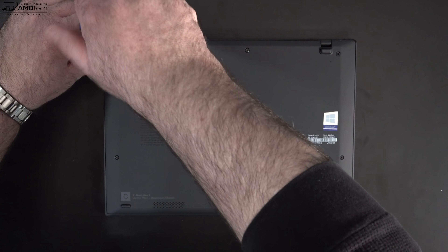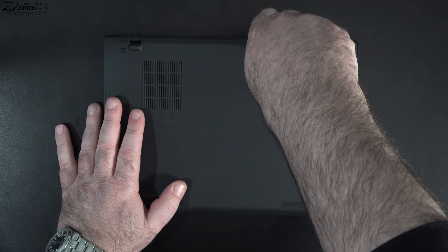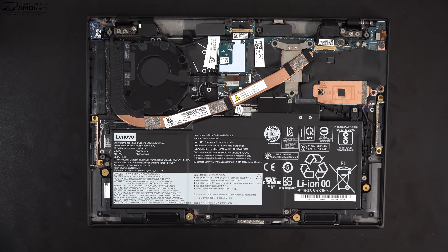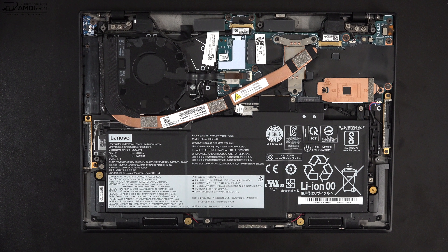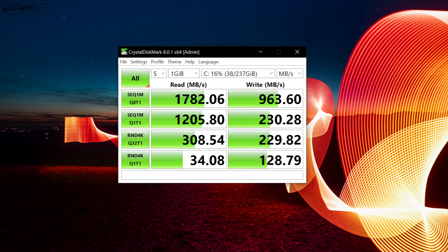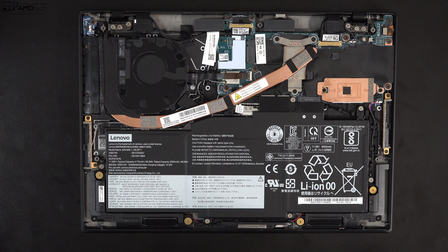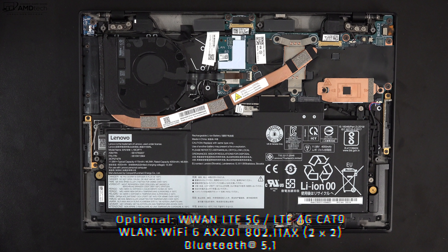When it comes to user upgradeability, Lenovo makes it easy — just loosen the captive Phillips screws, pop off the bottom plate, and you're in. The SSD is user upgradable; I only have the 256GB SSD and imagine you might get better reads and writes with higher capacity drives. As for RAM, you can get it with a maximum of 16GB of LPDDR4x, although it is soldered into the motherboard so it can't be upgraded. It's also Wi-Fi 6, Bluetooth 5.1, and optionally wireless WAN with LTE 5G or LTE 4G Cat 9.